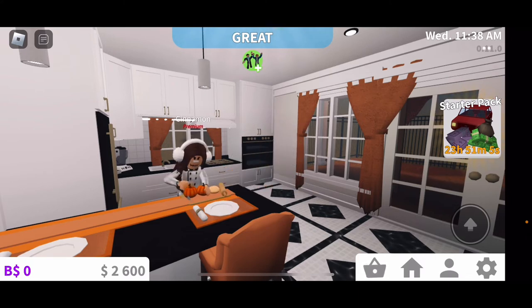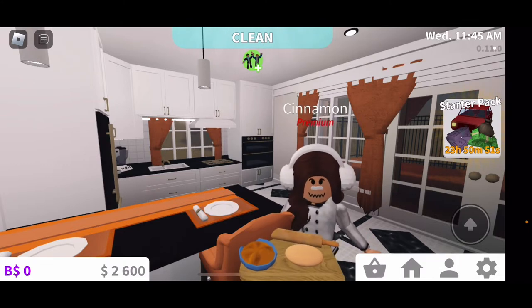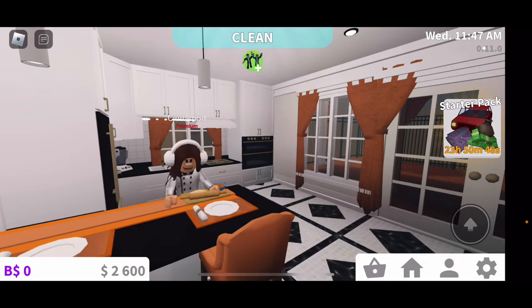So first we need to cut these pumpkins and make sure they're all mushed. Pumpkin pie isn't the greatest if we have chunks of pumpkin in there, so we need to make sure they're all smushed down. Now we need to roll out the dough — that is going to be our crust.